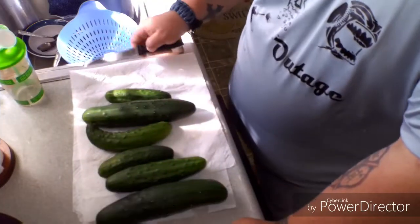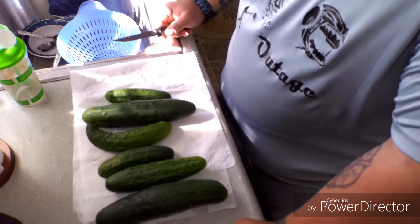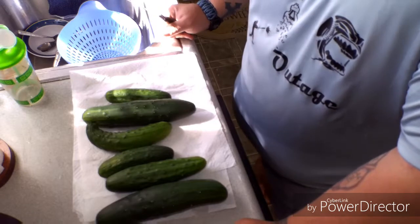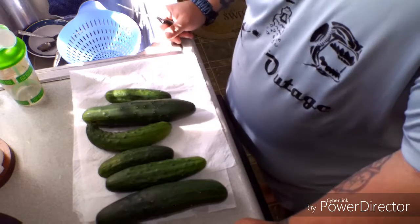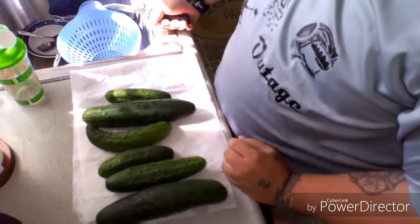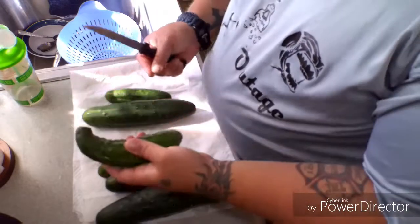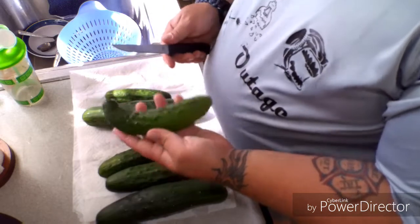It's been about 10 to 15 minutes since we washed them and they've fully dried. One of them looked rotten so I had to get rid of it. What we're going to do now is cut the ends off and then slice them with the skin on.